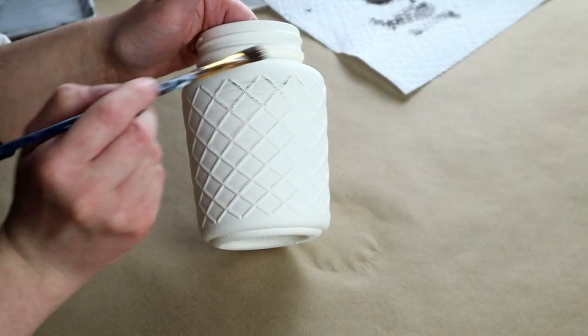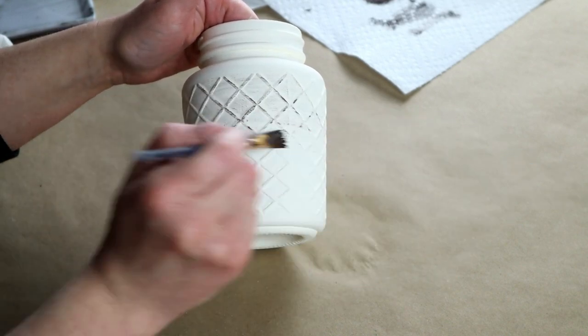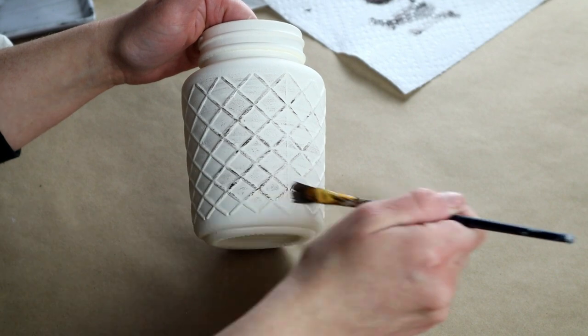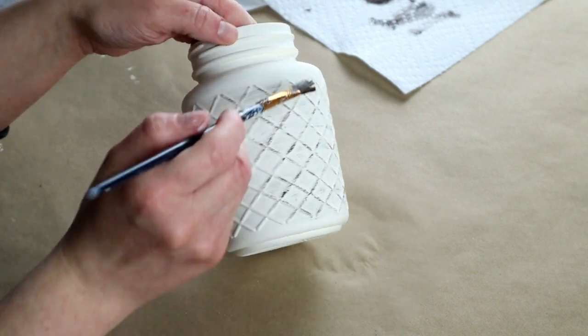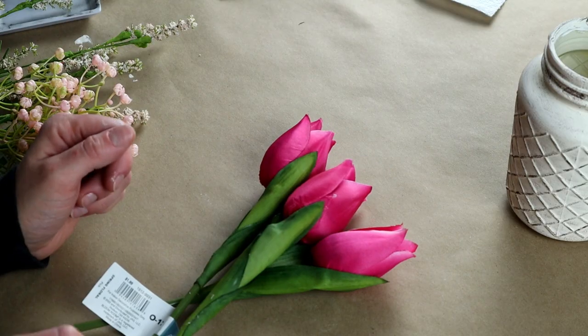Once that was all dry, I'm using my Folk Art chalk paint in the color Espresso and I'm dry brushing that on the entire jar. And as you can see here, it's really making all of those lines on the jar pop.